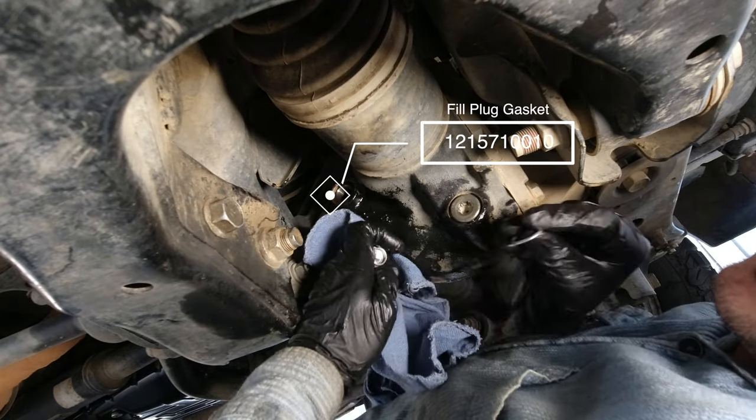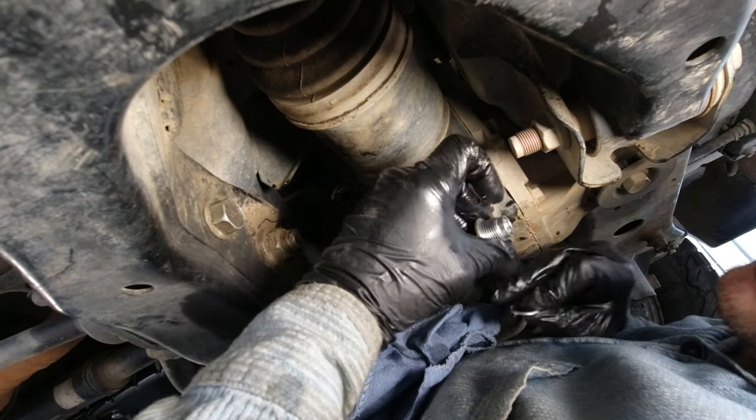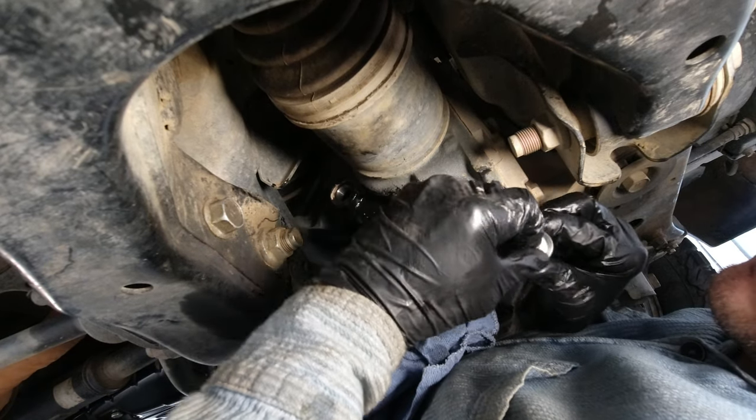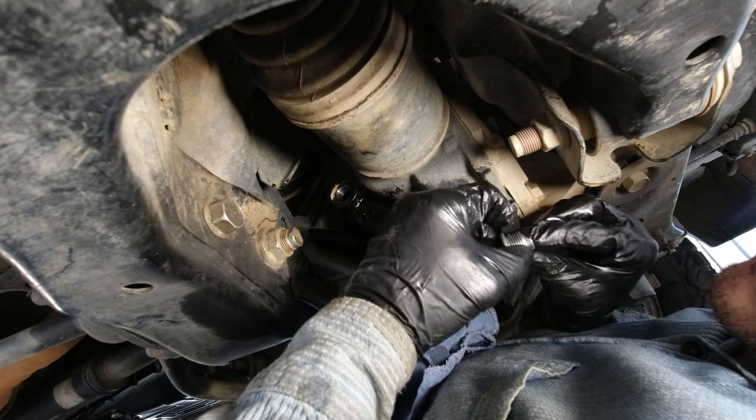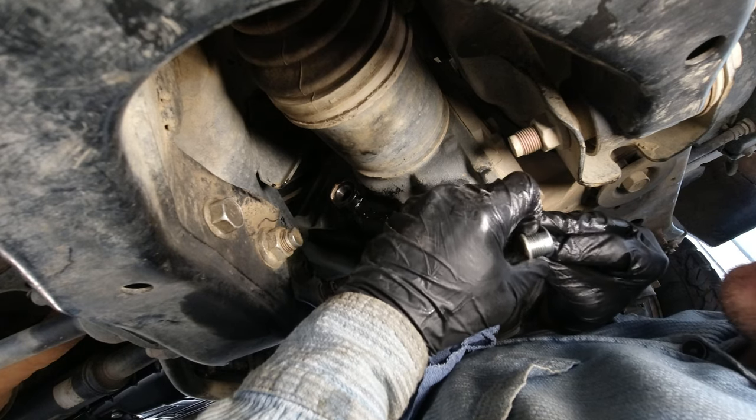The last step: putting on a new washer. This is the same as the drain plug and also the same torque as the drain plug — 36 ft-lbs. After that, you're done. Button everything back up and you're ready to go.